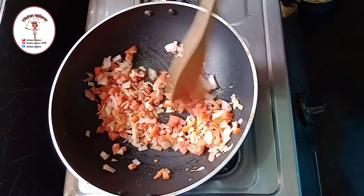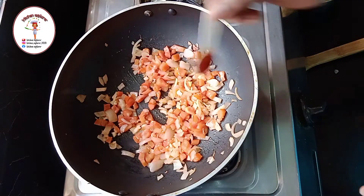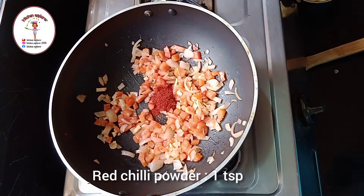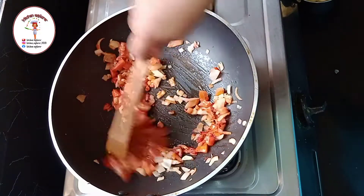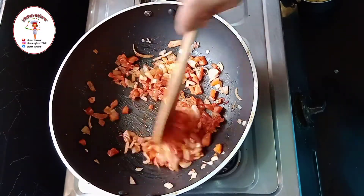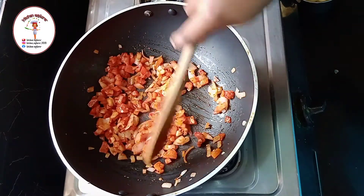Saute it for a few seconds and let the tomatoes cook. Now add red chili powder one teaspoon. Now add capsicum two tablespoons.